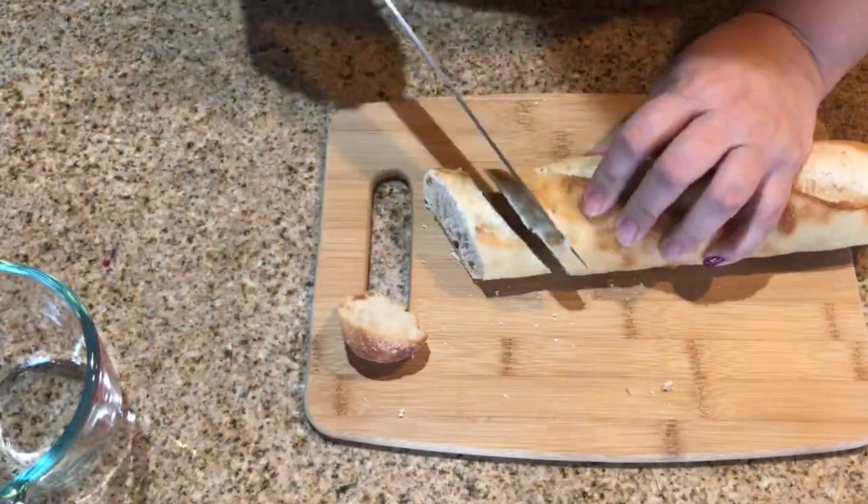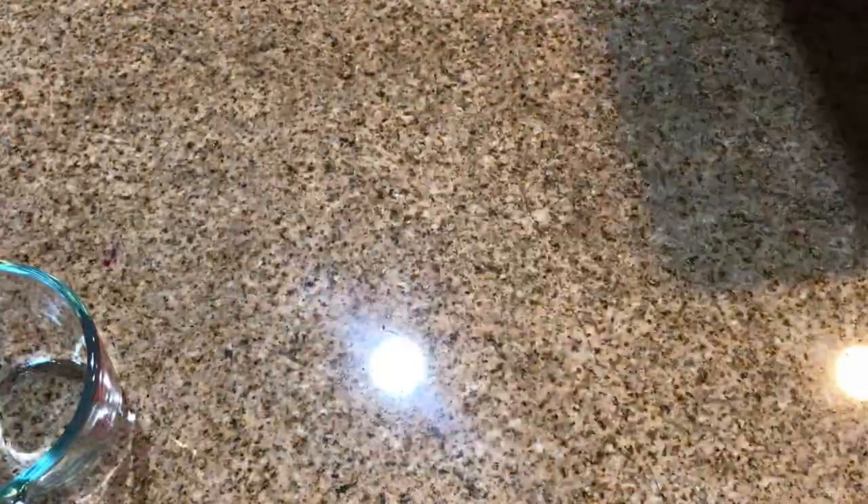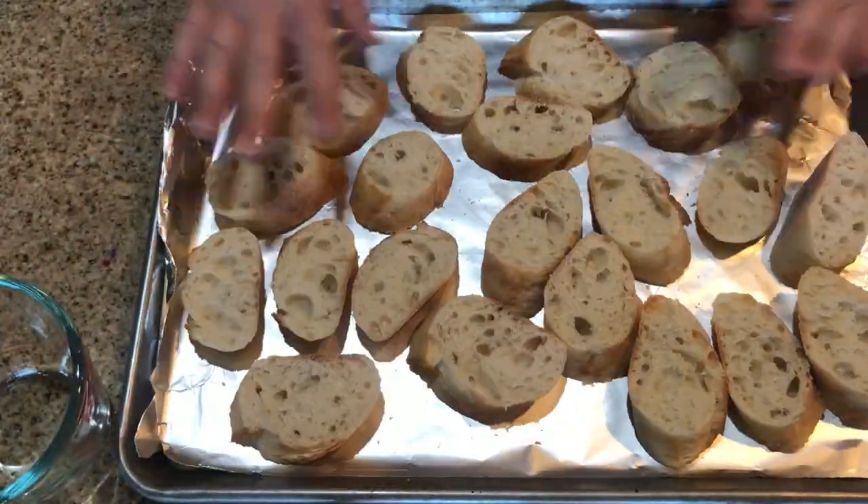Then we're going to lay out the bread onto a baking sheet and drizzle olive oil on it. We're going to put it in a 400 degree oven for about 15 minutes until they're toasted.